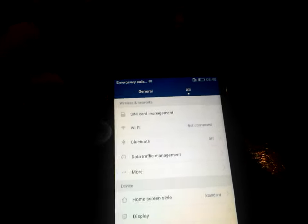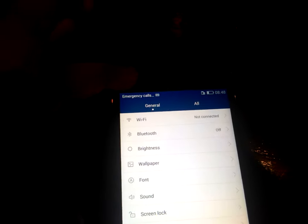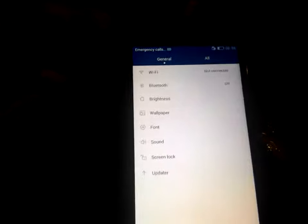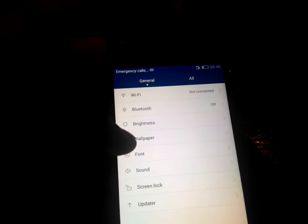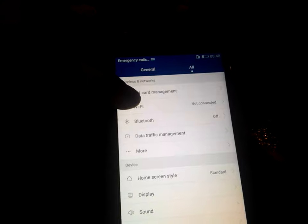Now I'm going to tell you some other features of this device. Inside the settings area, going into the General section, you can see general options like Wi-Fi, Bluetooth, brightness, wallpaper, font, sound, screen lock, and updater.